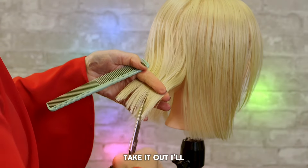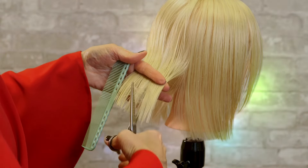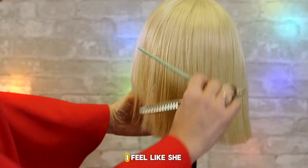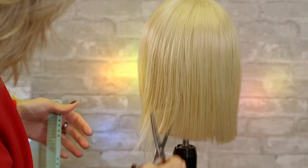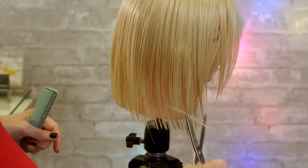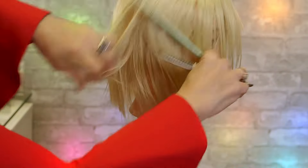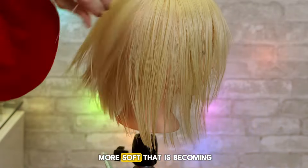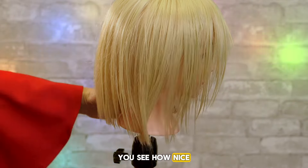Take it out, I'll just go here and do it again. And if she needs more right back here, I feel like she still needs more. Okay, now look at how much softer that is becoming — it's going to be nice and wispy. These are the best scissors to do it with, see how nice and wispy it's really become.